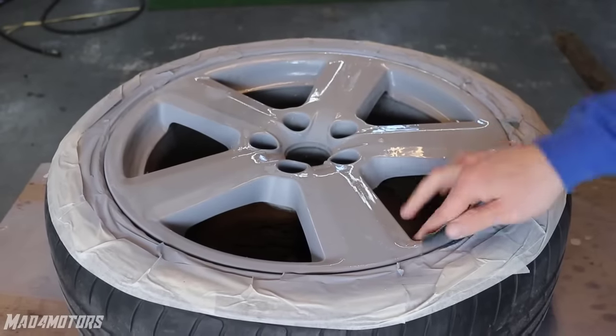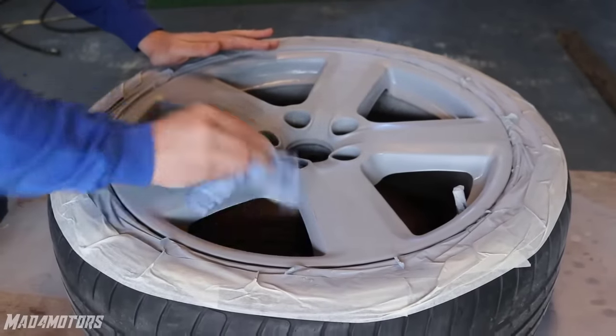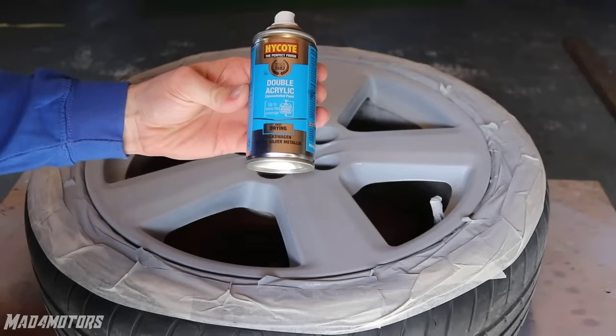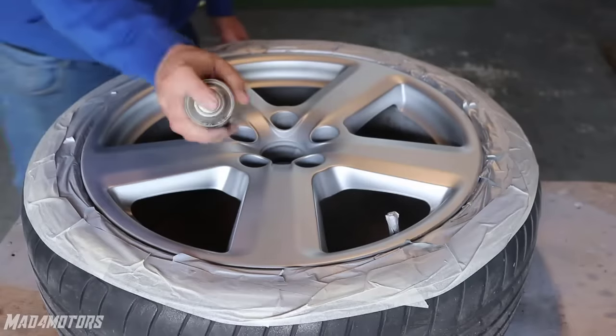After 20 minutes of drying I have given the wheels a quick wet sand with 800 grit sandpaper and then after drying down we check the wheels to make sure the scratches and damage are invisible. This is a standard air salt silver I had lying around. The shade doesn't really matter here as it is only going to be used for the highlights in the wheel.